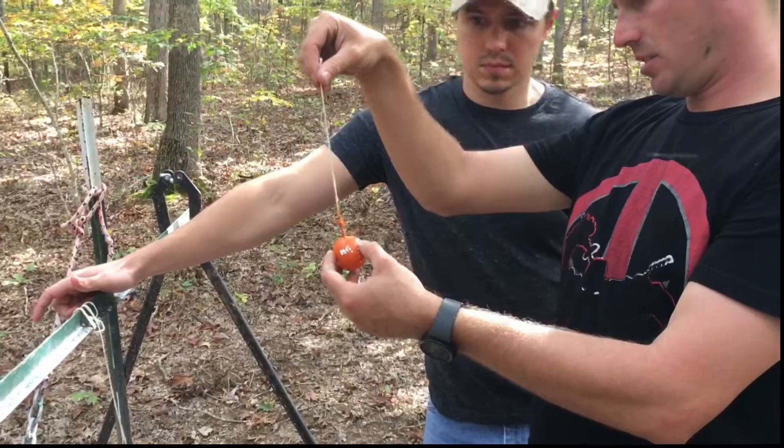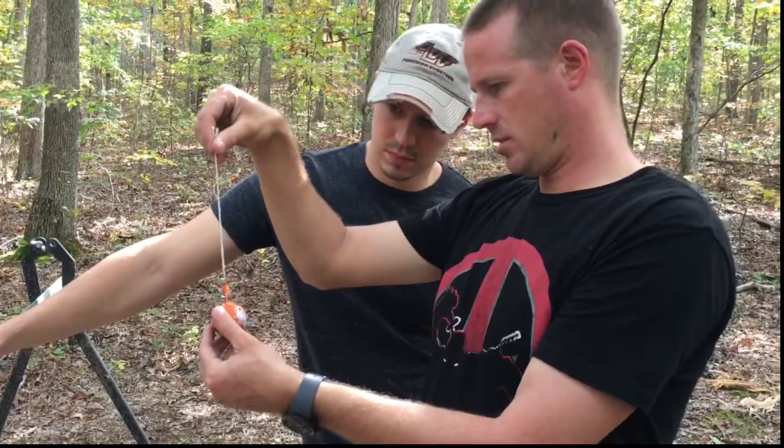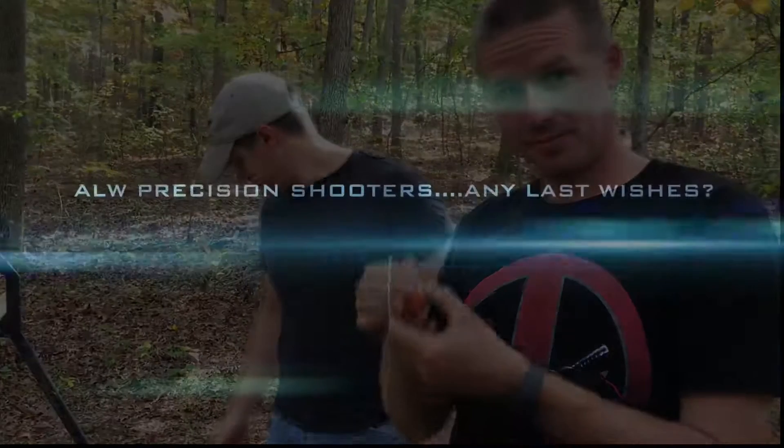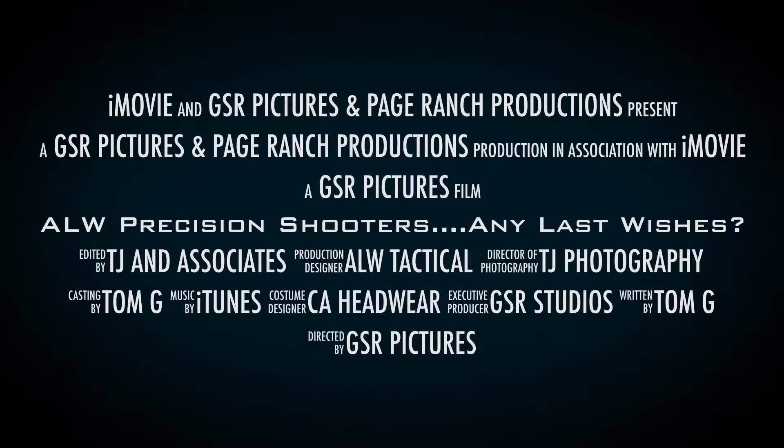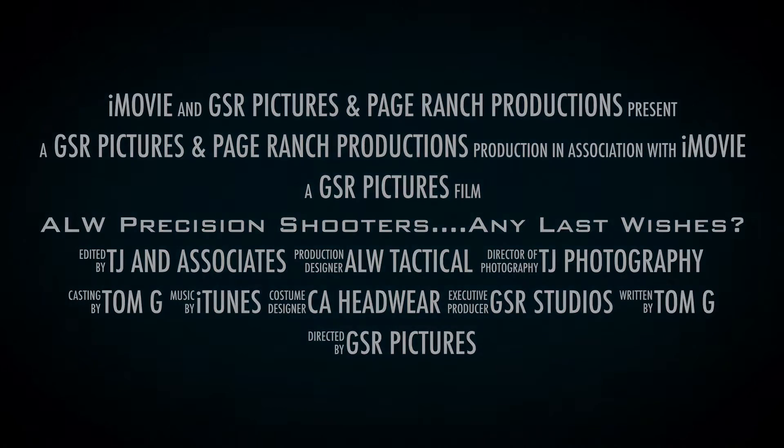We have a successful hit on shot number two. Say bye for now. Bye. We'll be back.